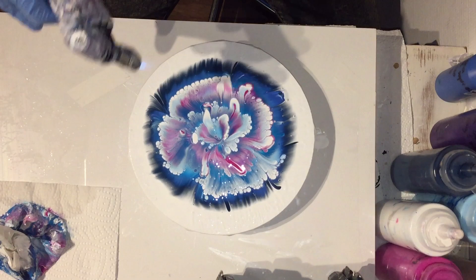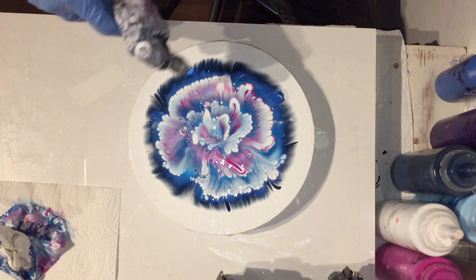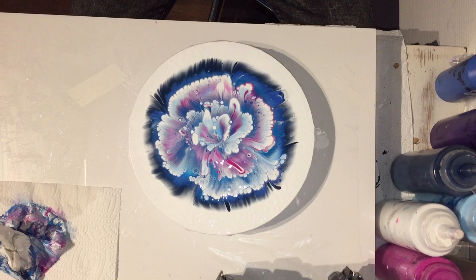Using the torch for the air bubbles. At the end of this video you will see two close-ups: one right after pouring and one 24 hours later, so we can see if the flower changes or not. I hope it won't, because I like it very much.